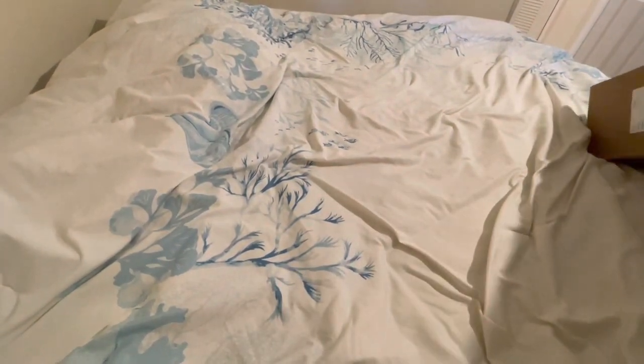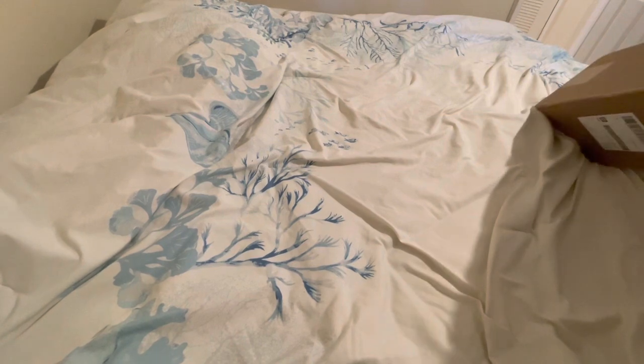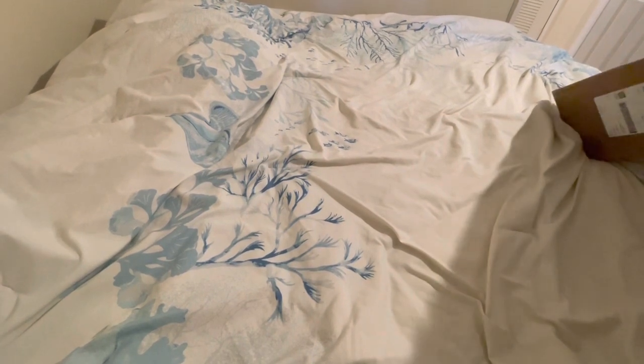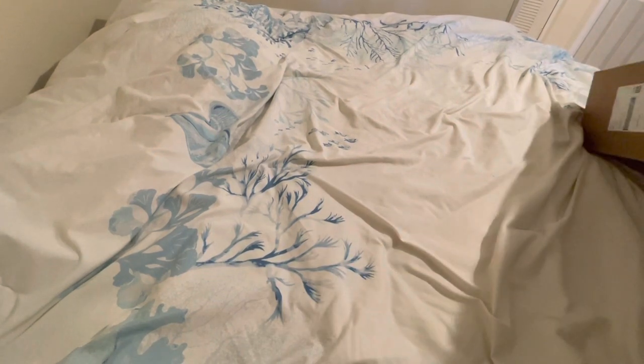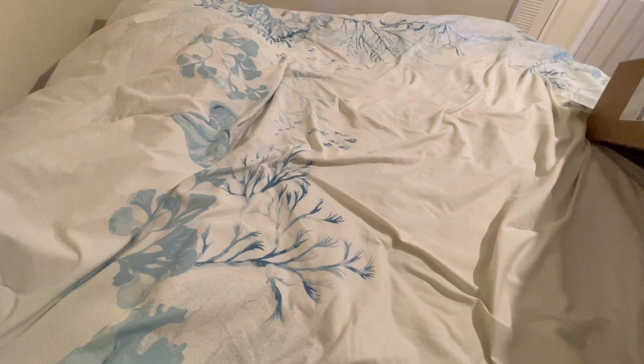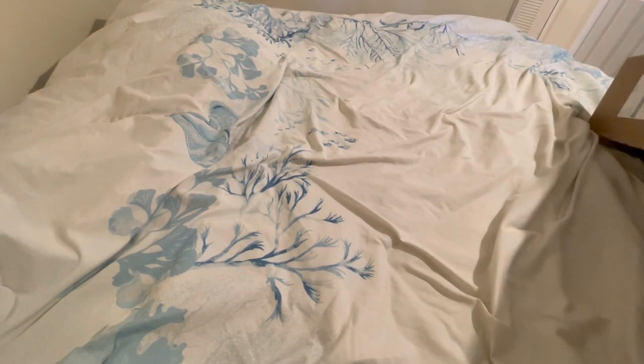Hello my loves, welcome back to my channel. Today we have a pretty sizable Craftably unboxing. They had a make it or break it sale, and I hope that combined with many of you who I know probably shopped it as well, I hope that we put them in the make it category. I really would like to see them continue on — I have been a fan of Craftably for some time.